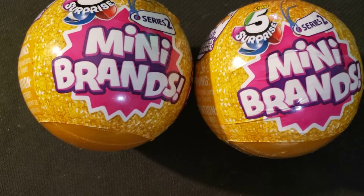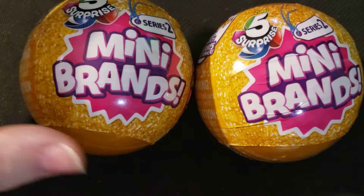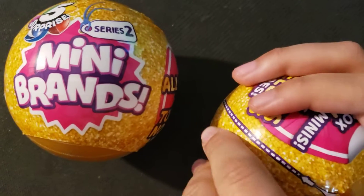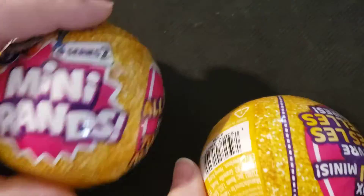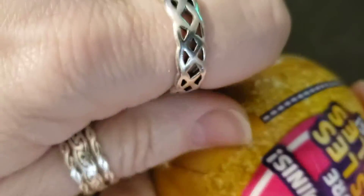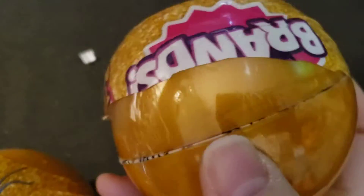Hello guys, welcome back to another video! Today we're going to be opening Mini Brands Series 2. These are hard to open — there's a tear strip but the struggle is real on these things. The tear strip just breaks right off. Okay, more plastic.